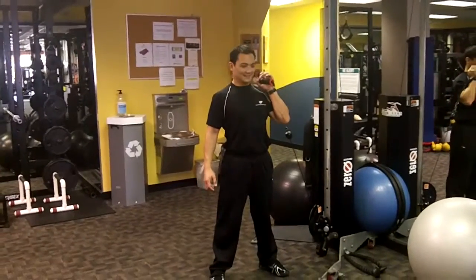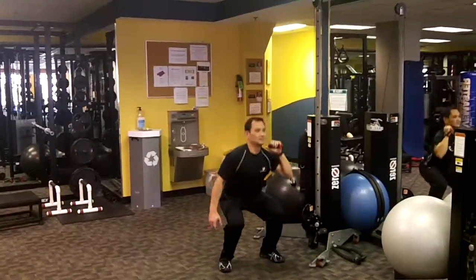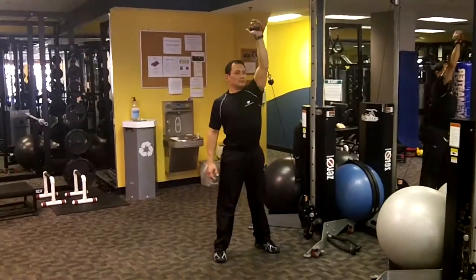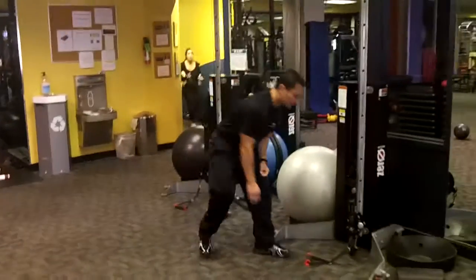Starting with station one, we've got the squat plus press. Each side is unilateral — one side only. It's going to be one minute straight, followed by a 20 or 30 second rest, depending on the trainer, and then switch sides.